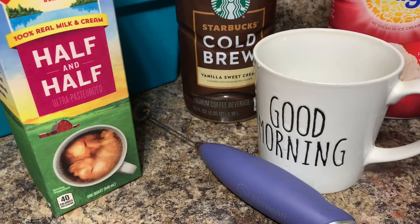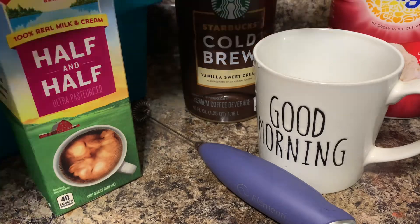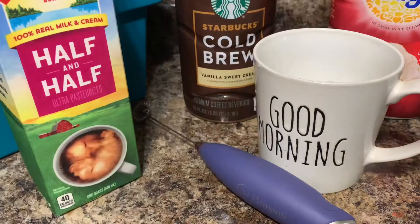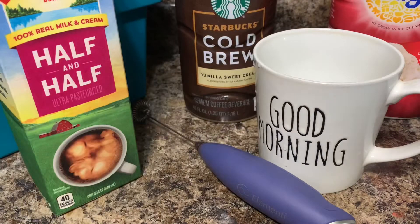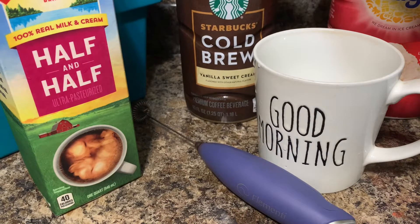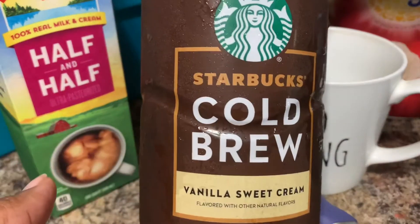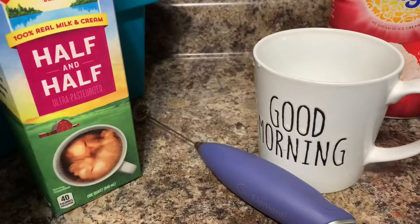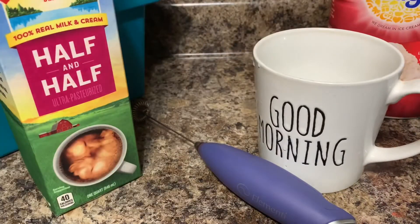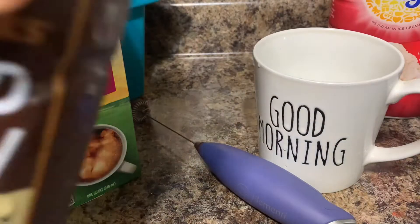Good morning friends, before we get started let's make this morning cup of brew. I felt like some iced coffee this morning and this is my first time making this. I saw it on YouTube — basically this recipe, but not really going by a recipe. I bought Starbucks cold brew vanilla sweet cream. I'm going to shake it up and pour.